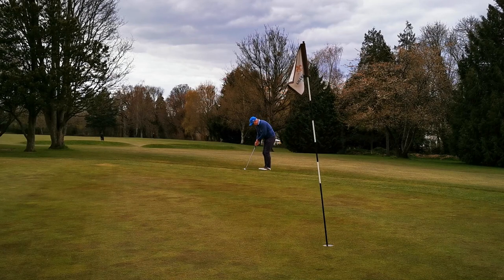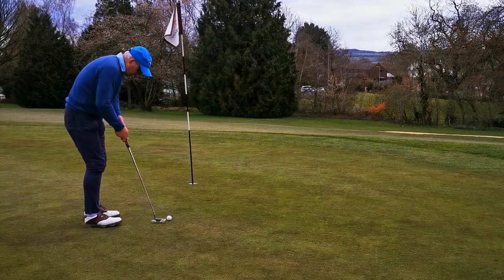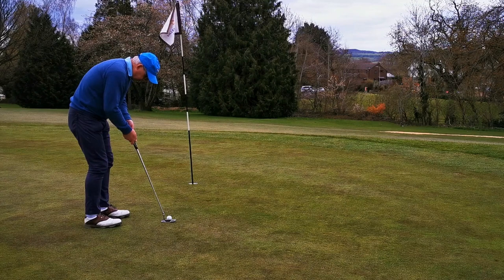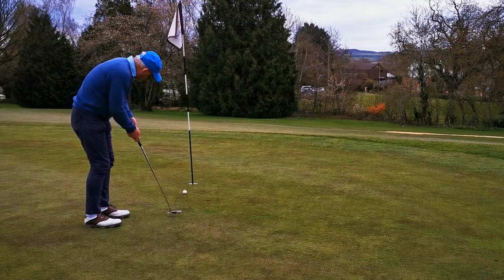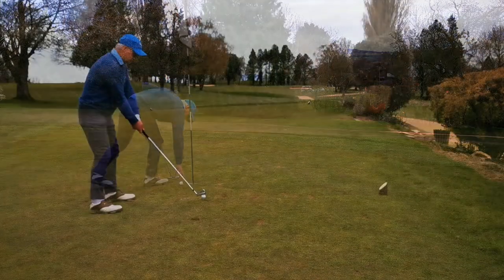The other good thing about doing videos is I'm spotting what's going wrong with my putting — apart from the fact that I hammered this one. I can quite easily see what's going wrong here and why I did that. So, early days.